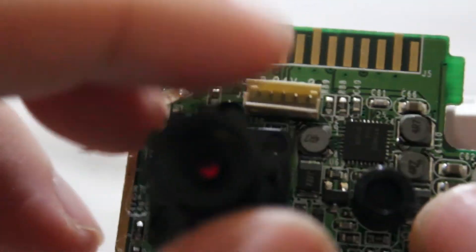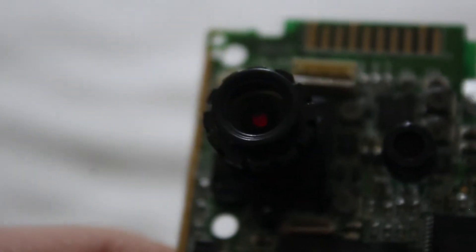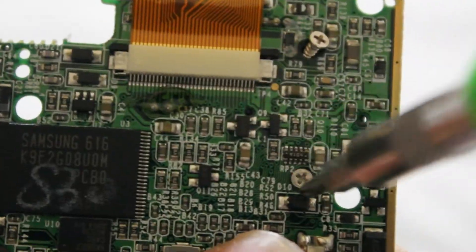That's the microphone, and that's the lens. We're going to take a look at the CCD sensor in here. To do this we are going to take the two screws out.